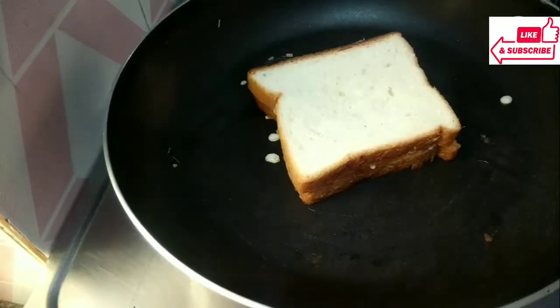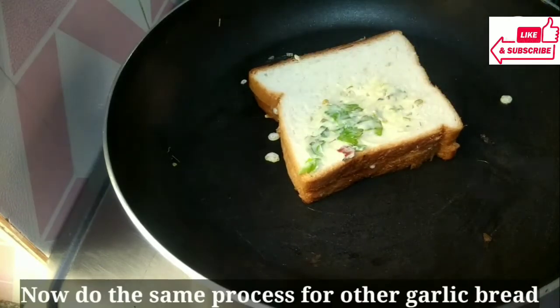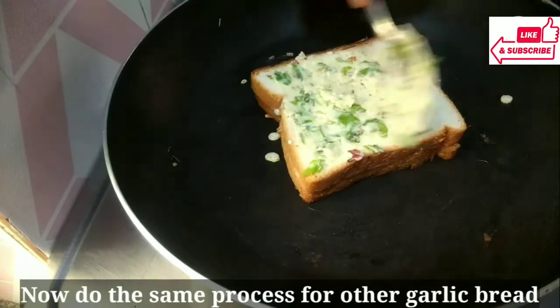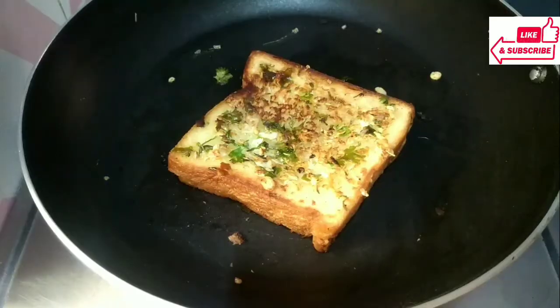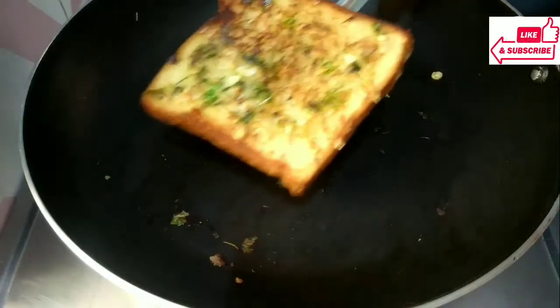We will use that same technique for another slice of bread. This is our second slice of bread. We will use the same technique, and our 2 cheese garlic breads are ready.